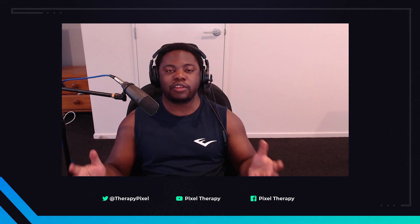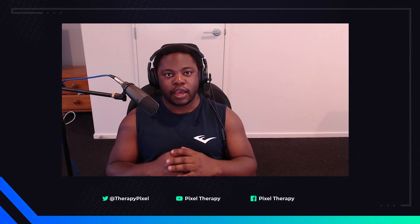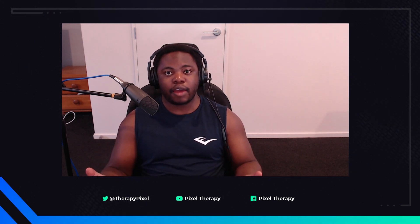Hello everyone, welcome back to the Pixel Therapy channel, the home of great gaming and even greater vibes. I just want to say Merry Christmas to all of you guys — I hope you're having an awesome holiday season — and Happy New Year as well, depending on when this video is uploaded.